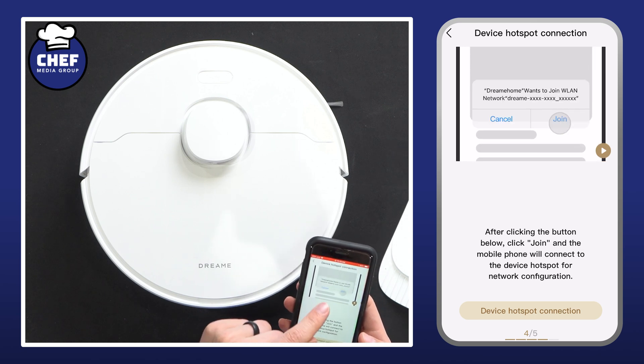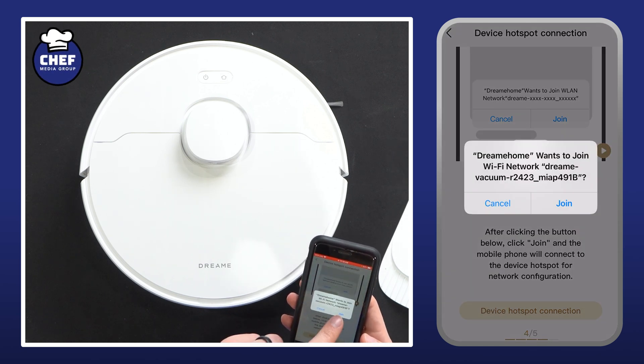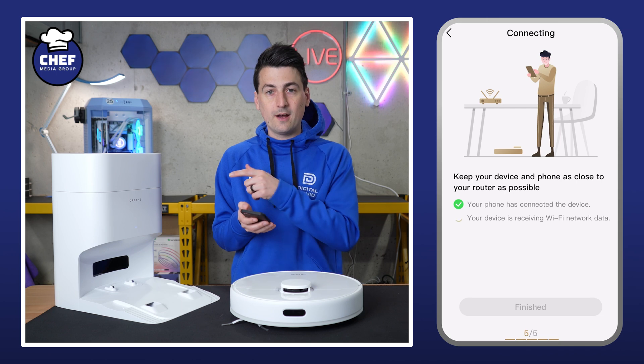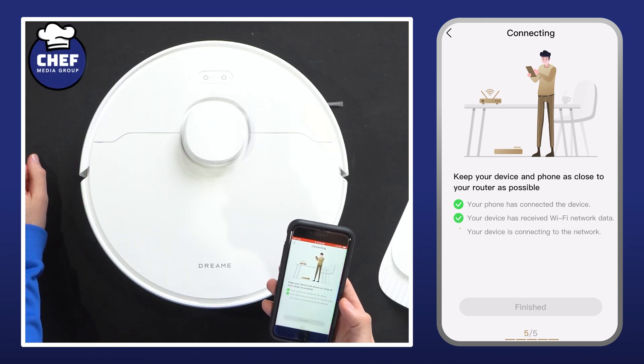Now we need to connect to our device hotspot right here, so let's go make that connection and hit join. Now they're working on connecting. Robot and phone connected — voice prompt. Return to the app to wait for the result.